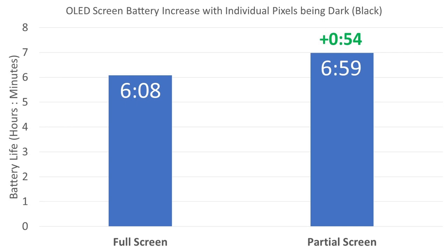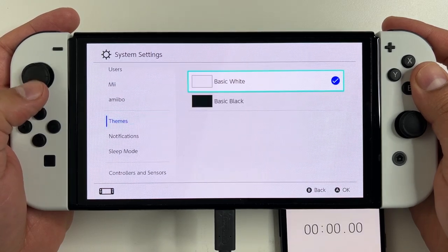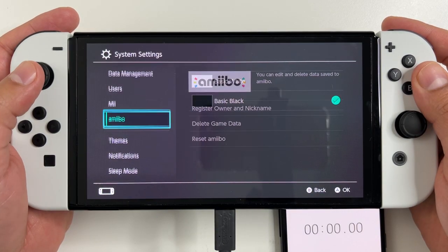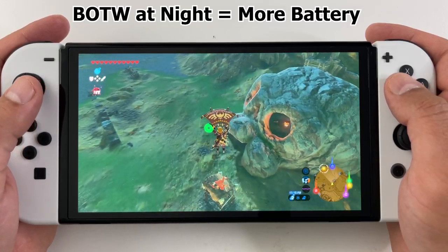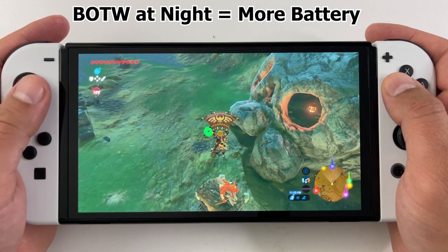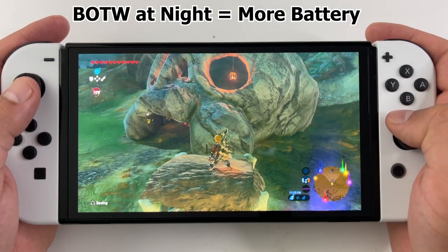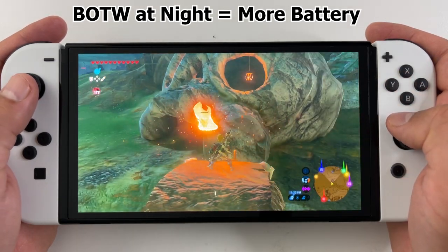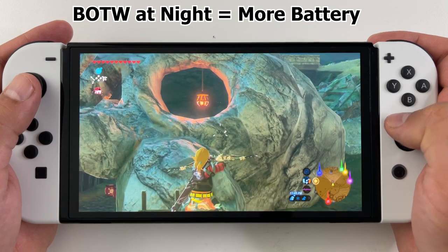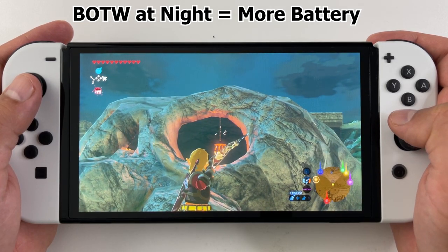If you're a Nintendo Switch OLED owner, go to your Switch settings and switch to dark mode — it's not only less draining on your eyes, it's also less draining on your battery. And if you find yourself playing games like Zelda with low battery, just play during the night — it'll probably get you a few extra minutes. With the new OLED screen, it's not just settings like brightness and sound that control battery life, but also the scenario of the game.